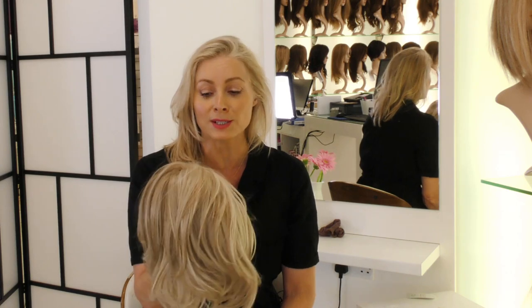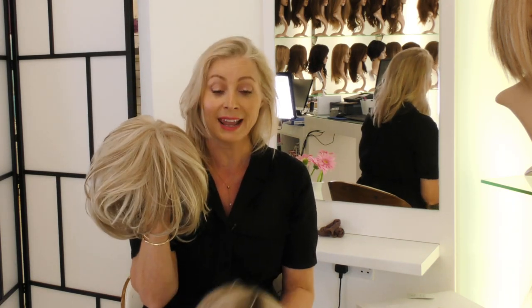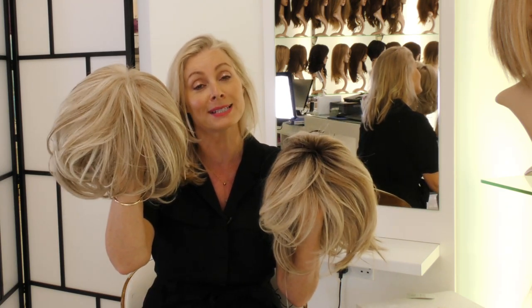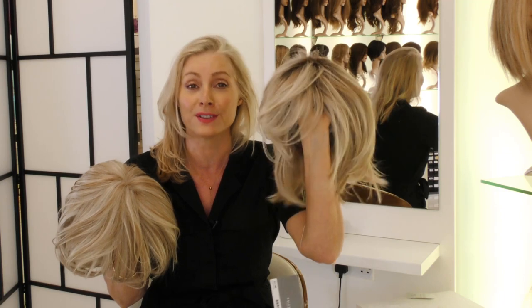Here at the Hair Club they have a special offer on at the moment on synthetic wigs. You buy one and get the second one for half price — so you pay full price for the first one and 50% for the second one.